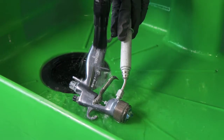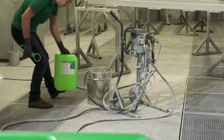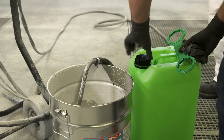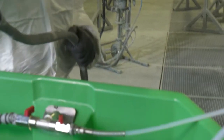With ProLac, not only varnishing tools but also varnish application systems can be cleaned effortlessly. After varnishing, empty the hose system and dip the pump suction nozzle into the ProLac L cleaning fluid. Now the entire system can be rinsed with ProLac L in the circuit.